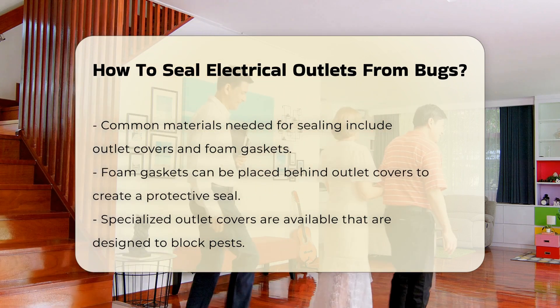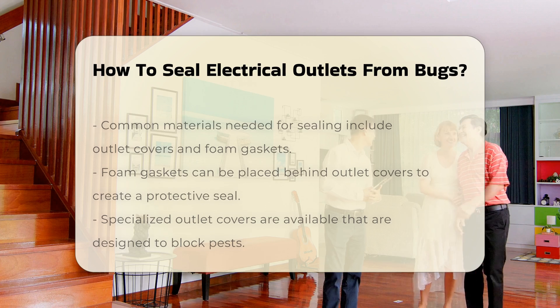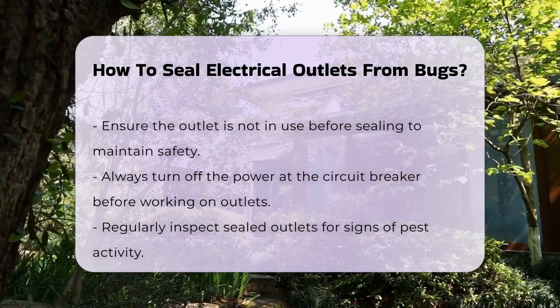Another option is to use outlet covers specifically designed to block pests. These covers fit over standard outlets and provide additional protection.